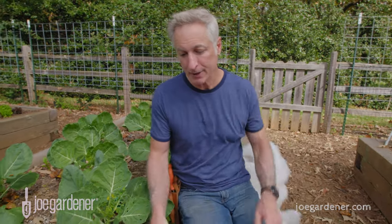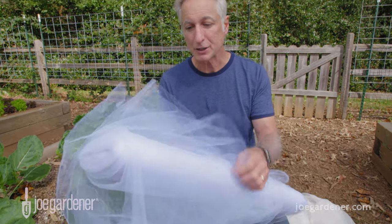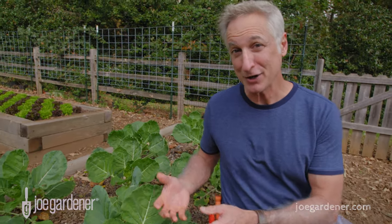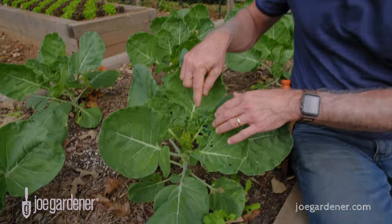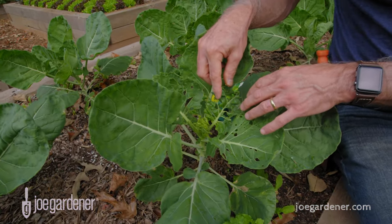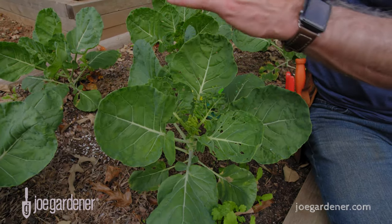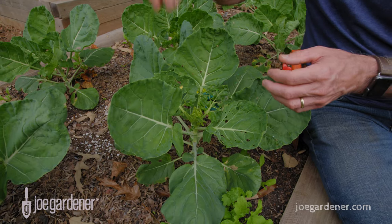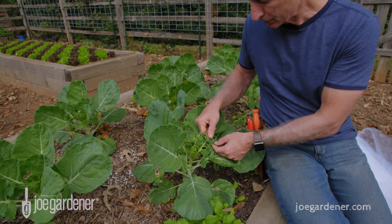Another lightweight barrier option is tulle — essentially wedding veil fabric that you can buy by the roll. It's not as sturdy but it's definitely effective at preventing some pests. I've got a pest problem here because I didn't have lightweight row cover over these Brussels sprouts to block the cabbage butterfly from landing on the foliage and laying eggs that have become the caterpillars you see right now.